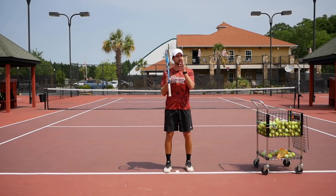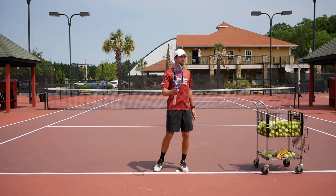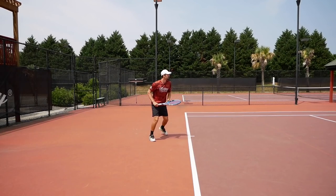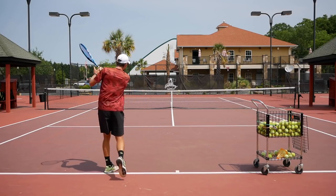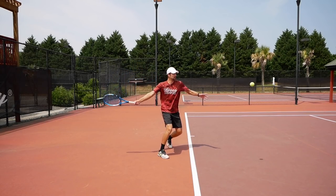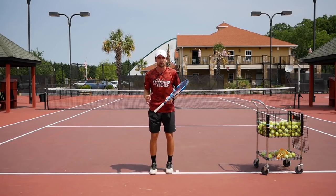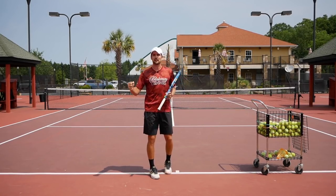Alright guys, I know you're sitting in front of your computers looking for that information — how do you combine power and topspin? I've seen it myself since I was six years old. I always struggled with going from a loopy topspin to a flat ball where I'd drive it over the net. I'm watching Roger Federer and Fernando Gonzalez hitting at 90 miles an hour with 5,000 to 6,000 RPM and it just blew my mind. I really want that shot with that amount of power and RPM.